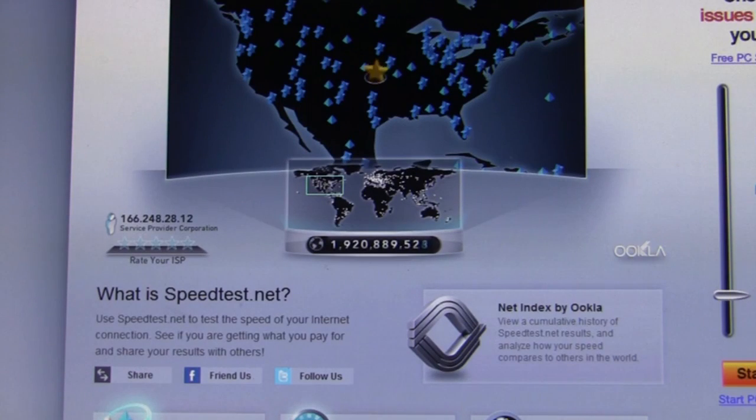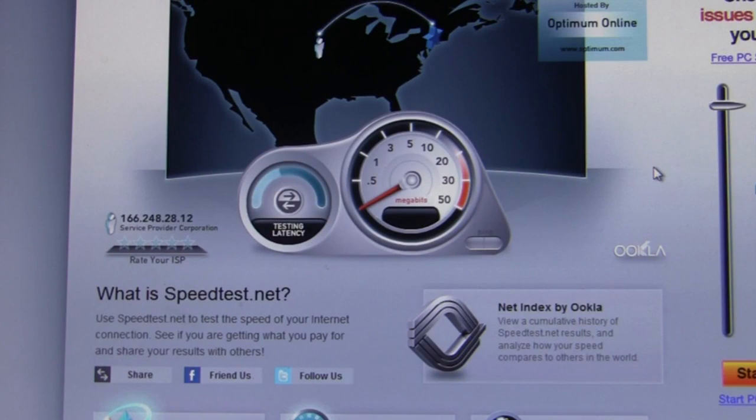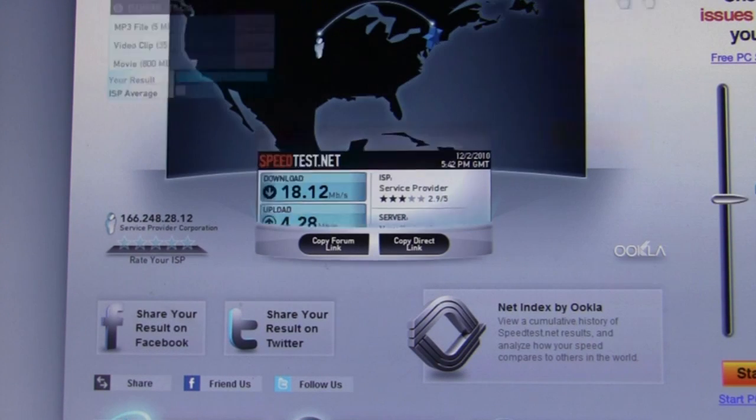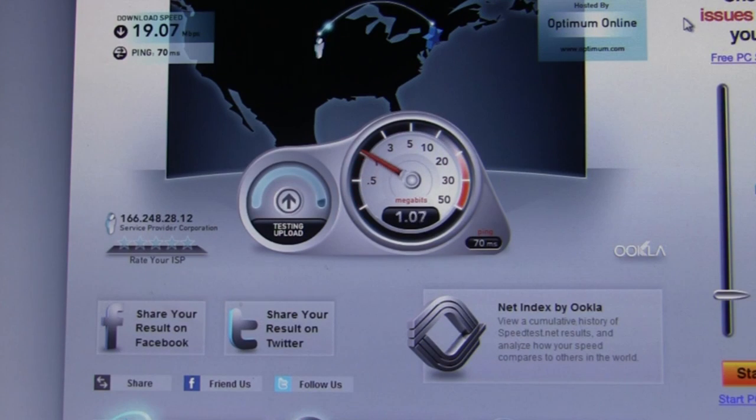Here we have speedtest.net loaded up, and we're going to do a couple of tests with the New York server. I'm going to click New York and begin the test so you can see for yourself the speeds we're getting right here in New York City. That just stopped at 18.12 megabits per second download, and the upload came in at 4.28 megabits per second. For good measure, we'll test it again. Earlier today I was getting in the range of 25 megabits per second, and we're almost hitting 20 there — 18, and I saw as low as 11 and 14 also. That right there was 19 megabits per second on the download and 3.84 upload.